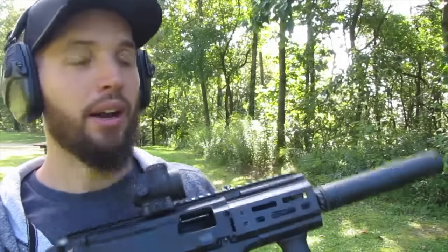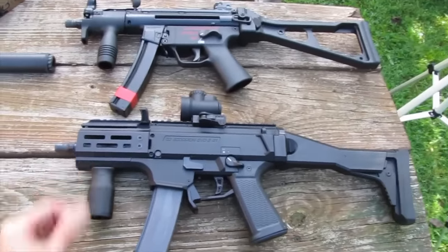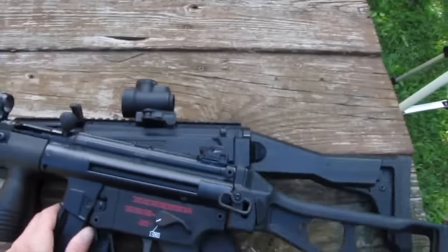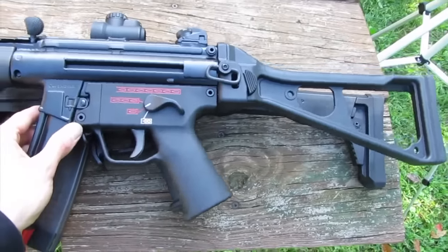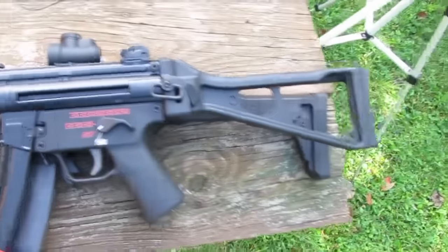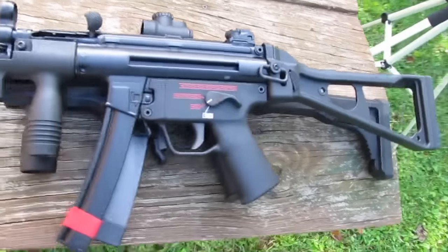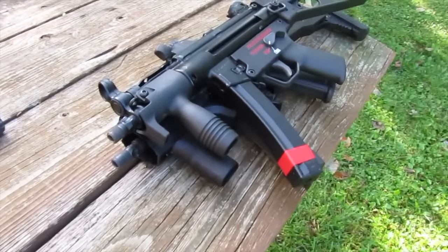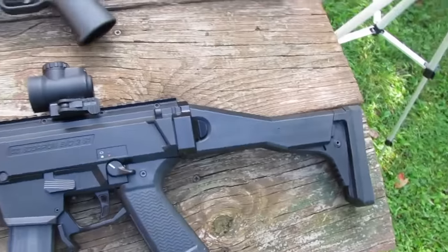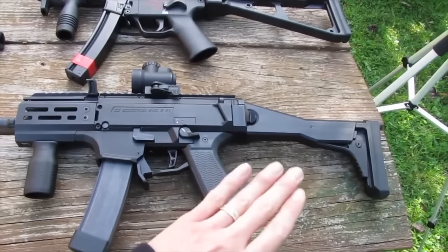I wanted to show you really quick just how close in size the Evo is with the MP5K. Very close — they're so similar. Let me put them on top of each other. Obviously the Evo is a little thicker — the receiver and handguard are a little thicker — but without the UMP stock on, if I had the standard folding stock on, they'd be next to the same. They are really close. I just wish, man — if I had full auto, can you just imagine having these bad boys in full auto, coming out to the range like classic machine pistols with the stocks folded? Awesome.